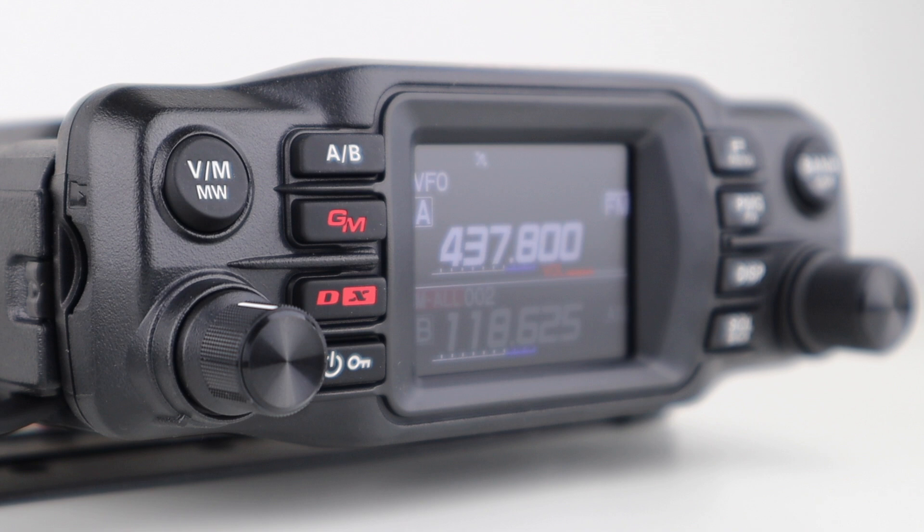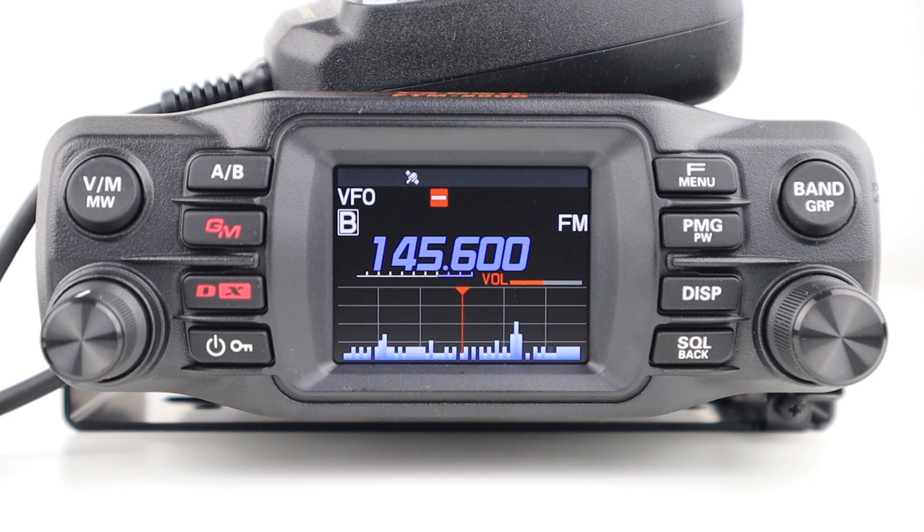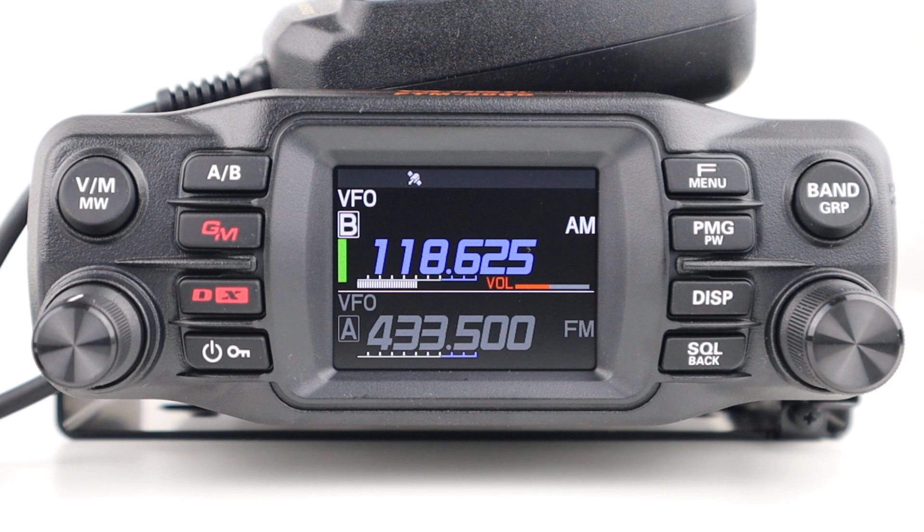It has 1,104 memory channels, including five home channels, 50 sets of frequencies for programmable memory scan, and 999 basic memories, and these can be given alpha tags. It has a high-speed band scope function with up to 61 channels centred on the current VFO frequency, and up to 21 channels in memory mode.